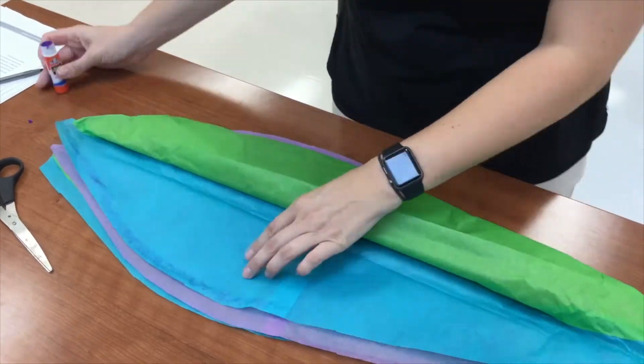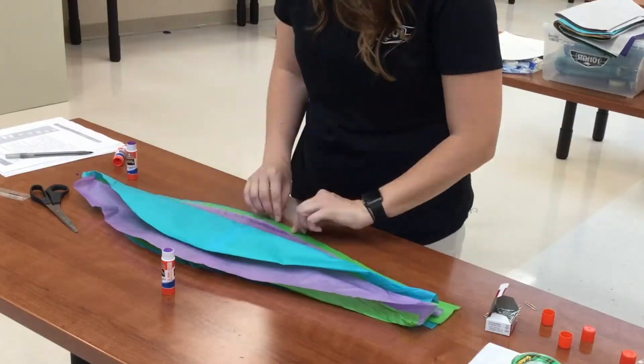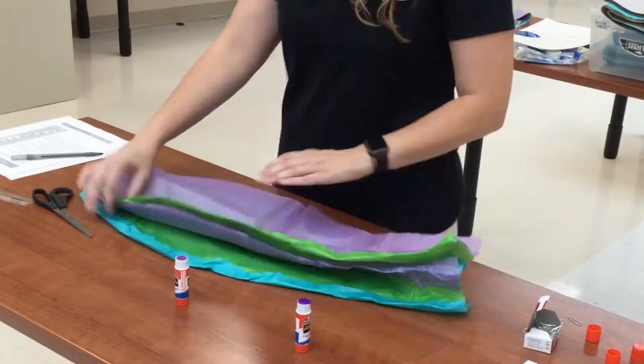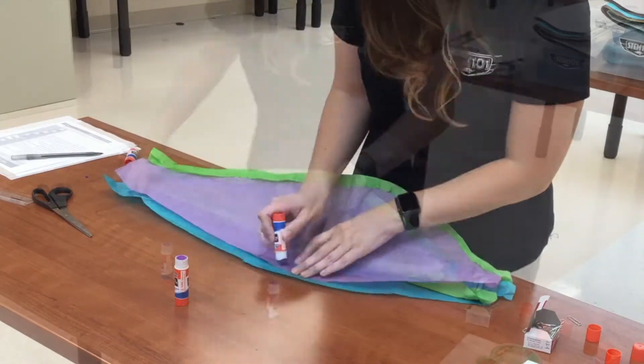Start gluing from the center and work towards the edges to keep the sheets lined up. Once you get down to the final layer, you'll tuck the middle layers in so you can glue the top sheet to the bottom sheet.